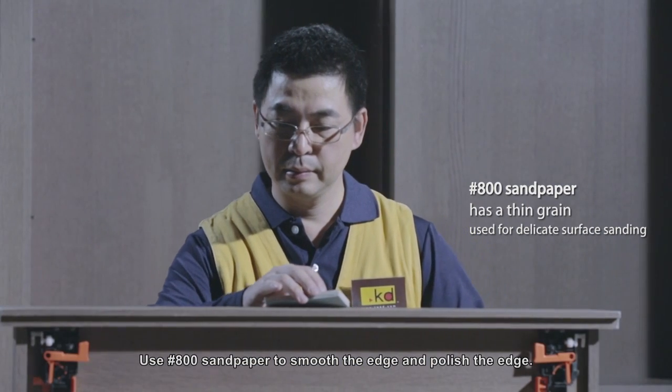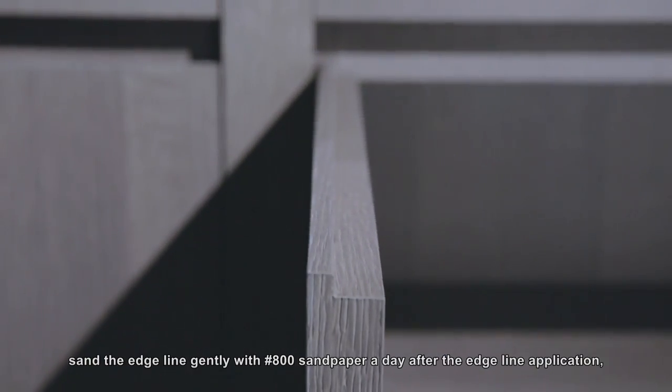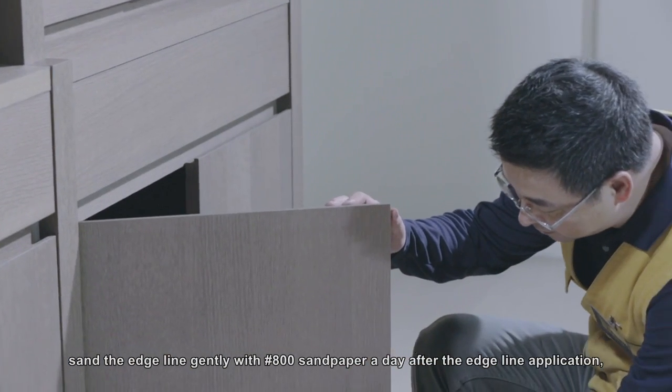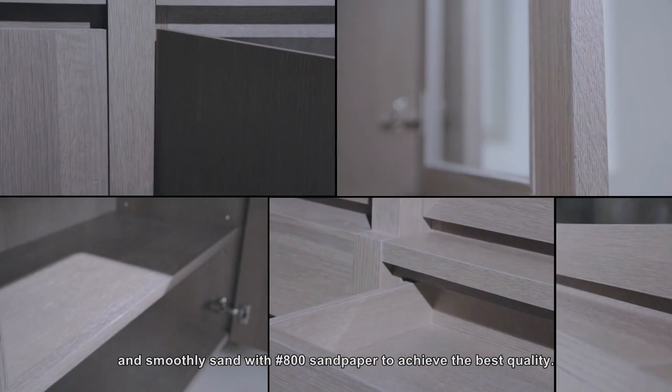Use number 800 sandpaper to smooth and polish the edge. If you wish to obtain a smoother and more solid edge line, sand the edge gently with number 800 sandpaper a day after the edge paint application, then apply the edge paint once again and smoothly sand with number 800 sandpaper to achieve the best quality.